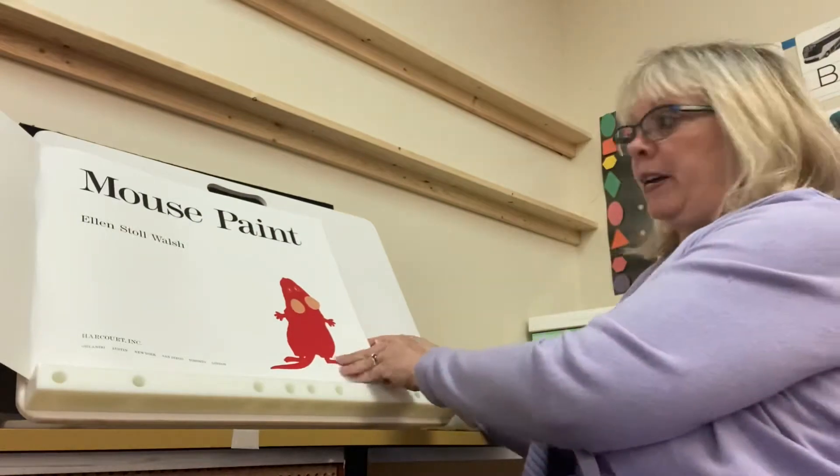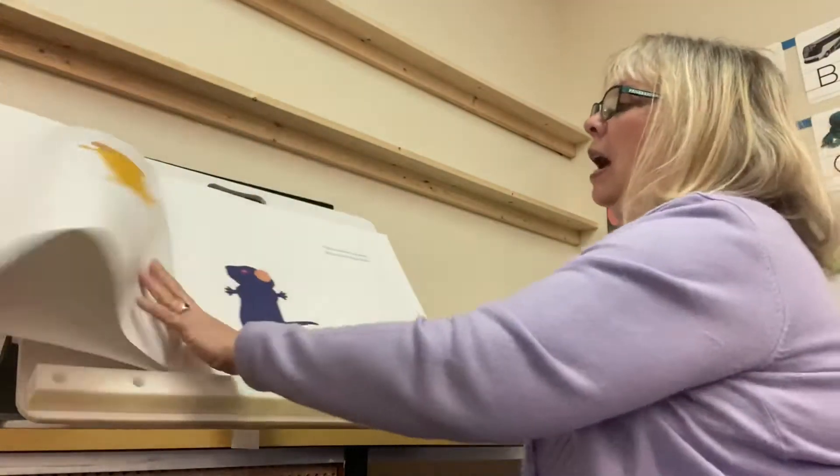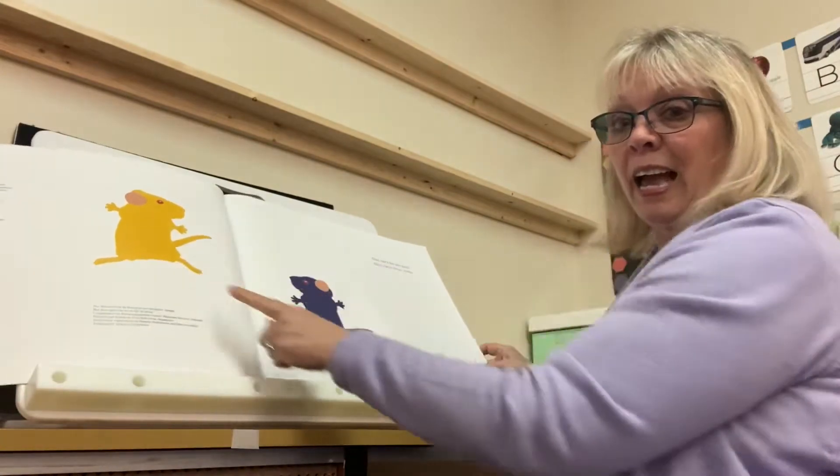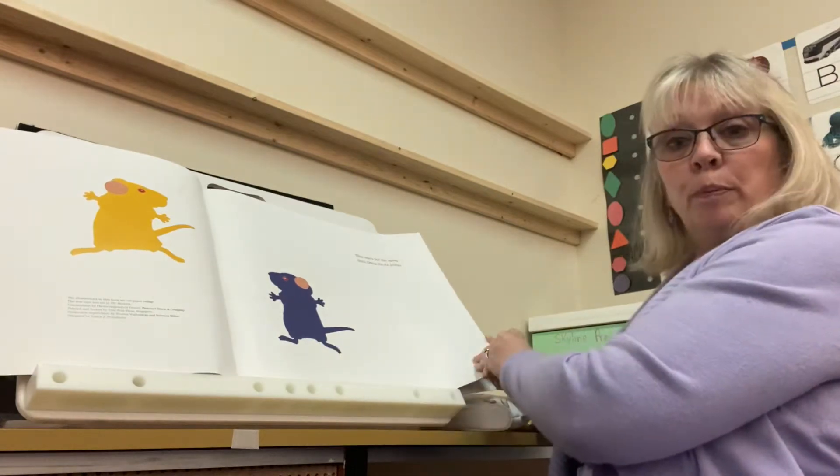Oh, there's a red mouse. I see a red mouse. There's a yellow mouse. And what color is this mouse? I think it's a blue mouse.